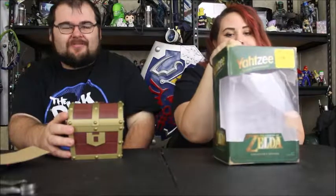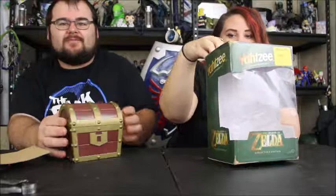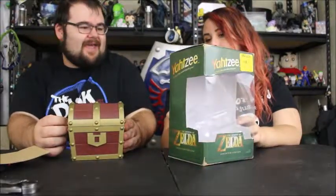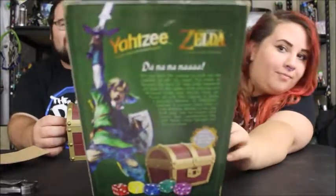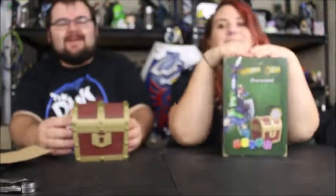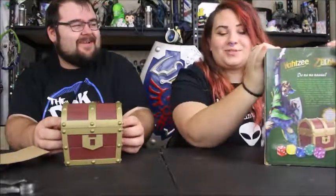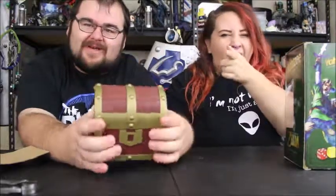Maybe one day we'll get a visible Nintendo shelf, or give you a special tour — maybe for an offline video or something. Anyway, thanks for watching! Make sure you comment and subscribe. Find us on Facebook, Twitter, and Instagram. Let us know what you thought about this or if you've had the same issues opening it. Thanks for watching and we'll see you in the next video!